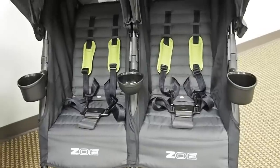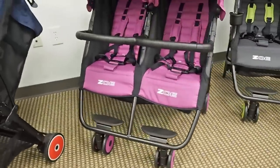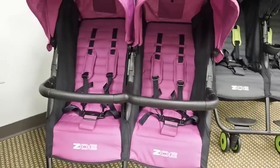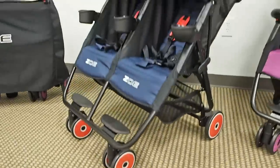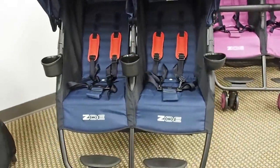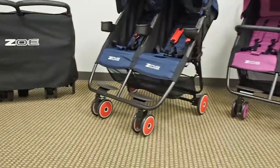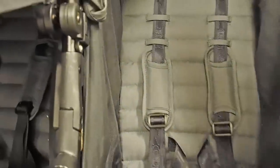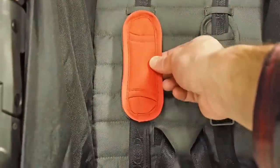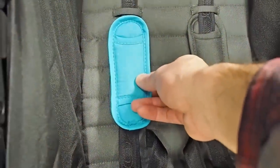Here you can see we took literally about two minutes per stroller and customized them really quickly. This is the Noah Gray with lime green caps and straps. We left the Eloise Plum just as it is out of the box — that's the Best version. The lime green and gray is the Designer version, and then we took the London Navy and popped the red caps and straps on it with the gray wheels. To swap the straps, you just slide the harness straps off and slide the colored ones on — it's very easy and takes under a minute.